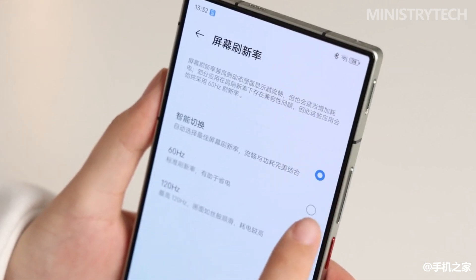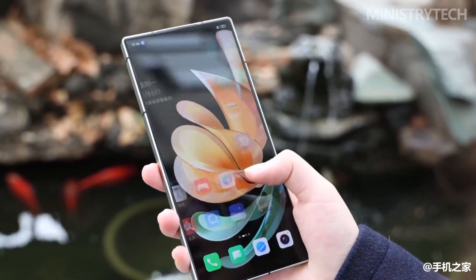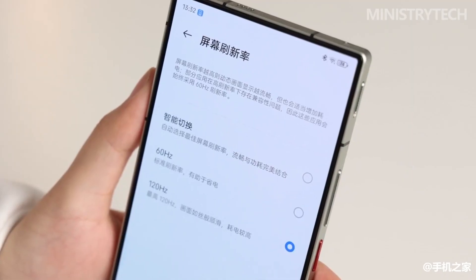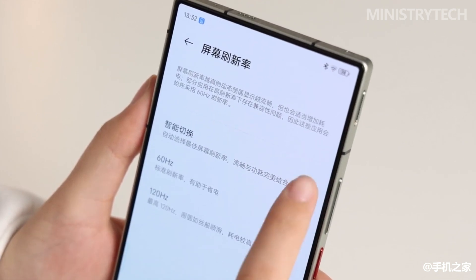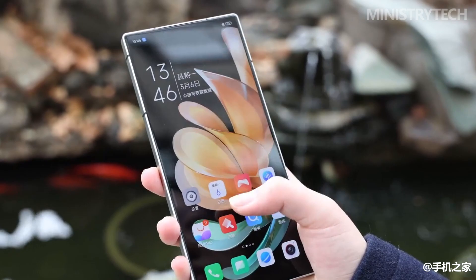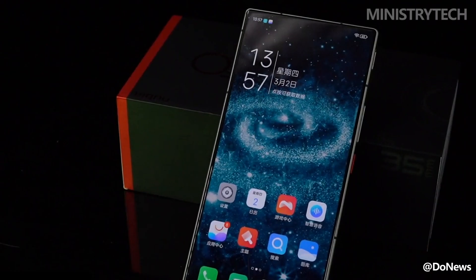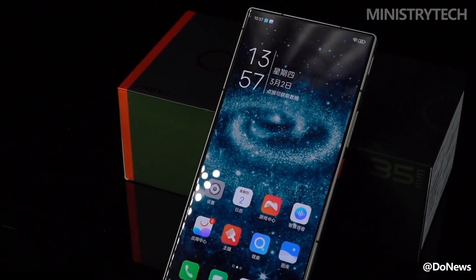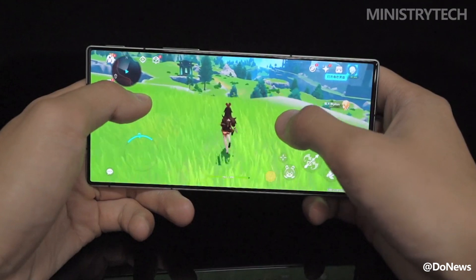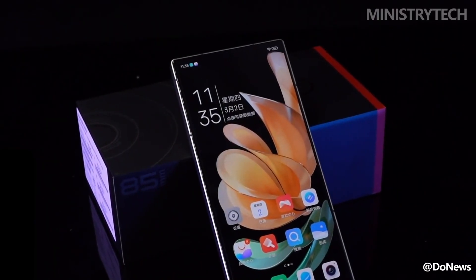The visual shock of this 6.8-inch true full screen — photos are more intuitive than words. Using a microscope lens, it can be seen that the pixels are arranged in a diamond-like shape. Combined with official information, this is a screen substrate customized by BOE, and the display effect is good. Nubia has also implemented 1440Hz PWM high-frequency dimming, which is more friendly to people with sensitive eyes.